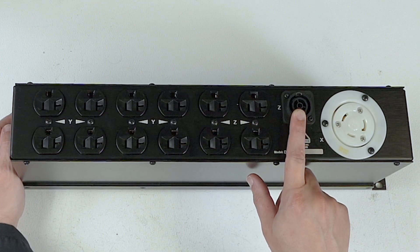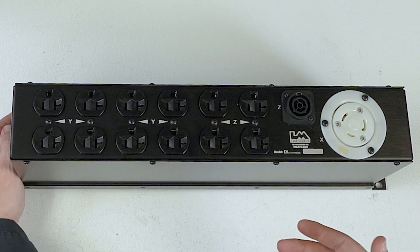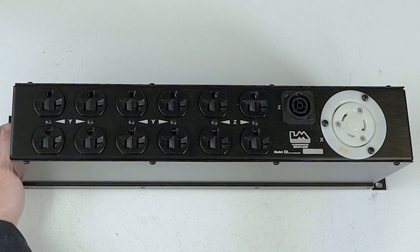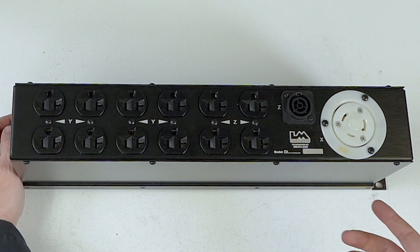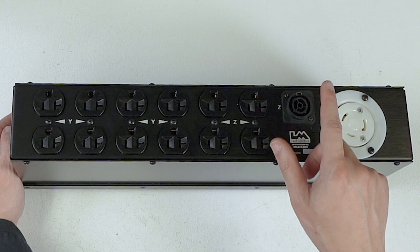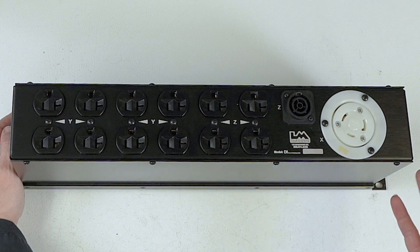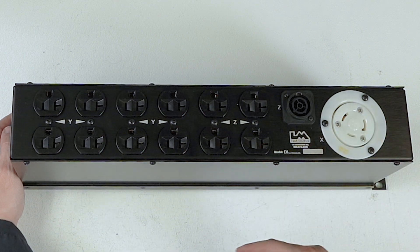If you want to take a Furman plug lock — one of my favorite power distribution units because you can screw it down — you can cut the end off and plug it into the TrueOne here. The TrueOne is a locking connector, and the Furman plug lock has little saddles that go over it. You can also buy the Furman plug lock from our web store. And that is the D3-2.